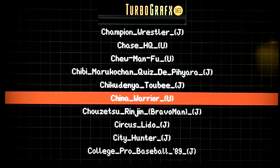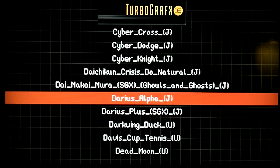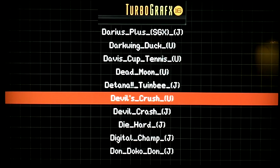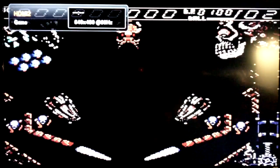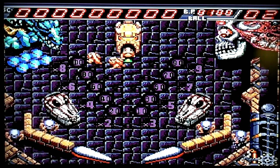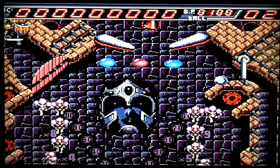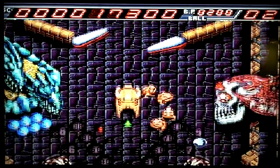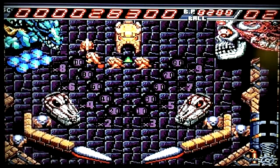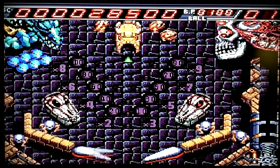Let's look at some TurboGrafx real fast. Let's try some TurboGrafx here. I don't know if Darius Alpha works, but let's just try something. And there we go! Alrighty, let's play this! Oh no, I lost it. Oh well — yep, that's cool, huh.